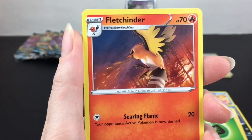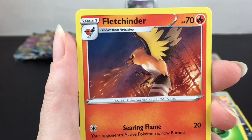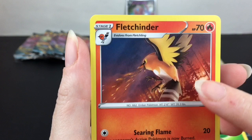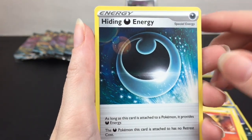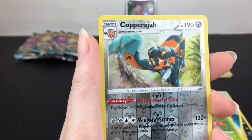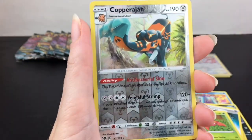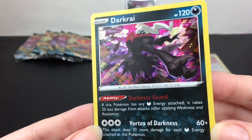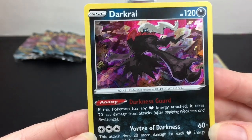Fletchinder — oh, he just set the forest on fire! Searing Flame — gotta be careful with that! Hiding Darkness Energy. Parasect with the googly eyes. Copperajah — that's our reverse holo rare. And then we have a dark gray holo — cool artwork too. I really like the purple and magenta colors.